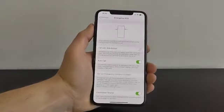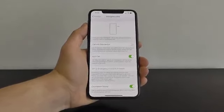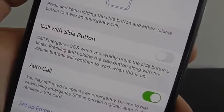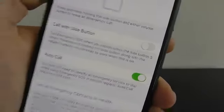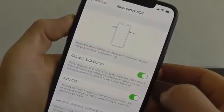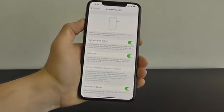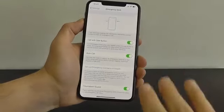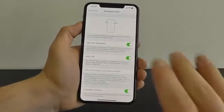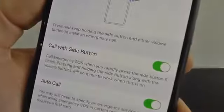What I highly encourage all of you to activate is the Call with Side Button option — it's a much more discreet way to activate Emergency SOS than pressing and holding two different buttons. Go into Settings, then Emergency SOS, and enable Call with Side Button. What this does is allow you to automatically call 911 and also notify your emergency contacts in the event of an emergency.